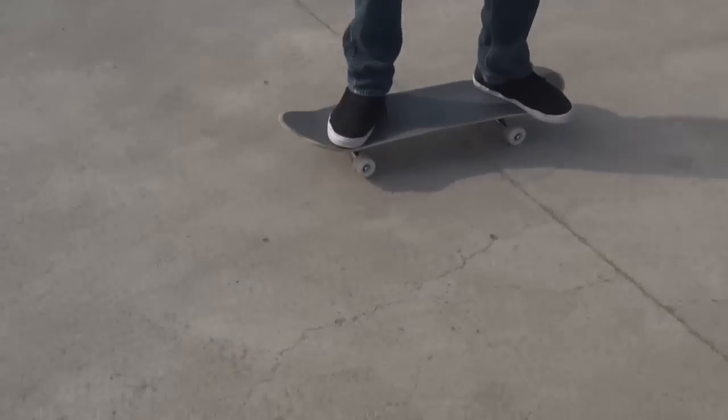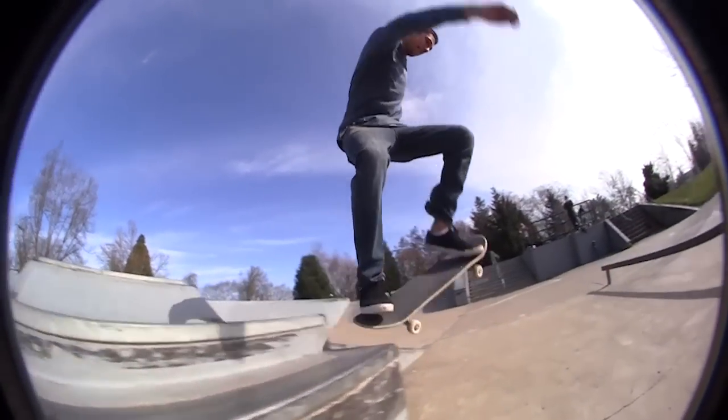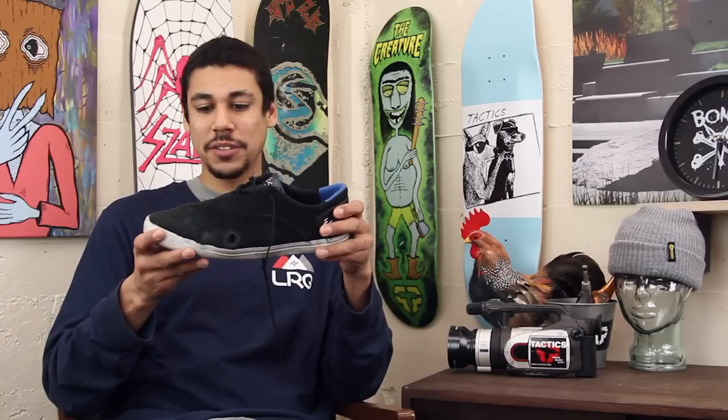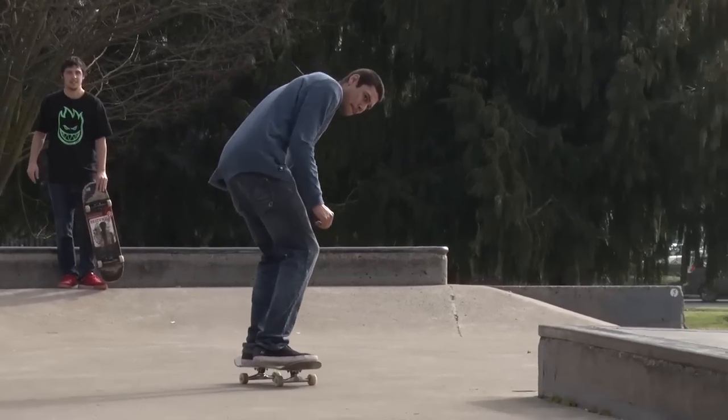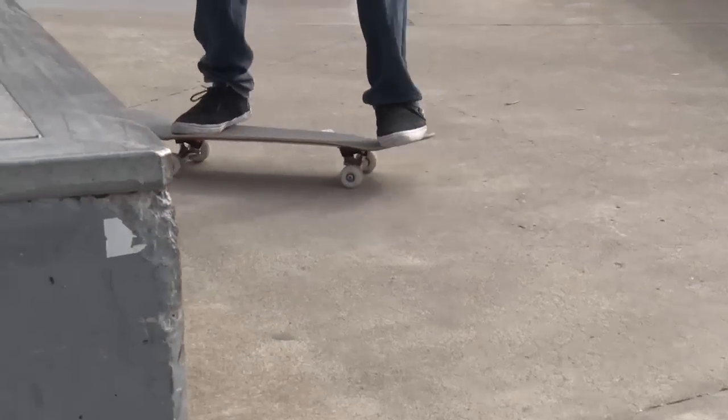It was the ultimate vulcanized shoe. I'd definitely suggest not skating big things with these — you would feel the impact for sure — but if you just want good comfort and something that flicks really well, this is definitely the shoe for you. The little bumps definitely add a little help to your flick; the first week everything felt really good when I flipped it.